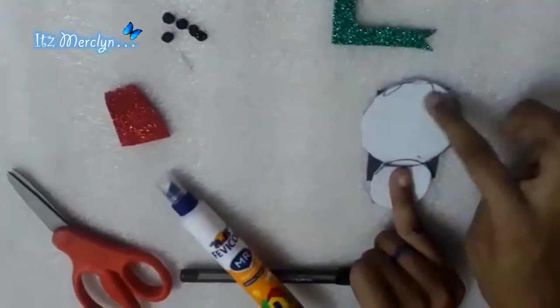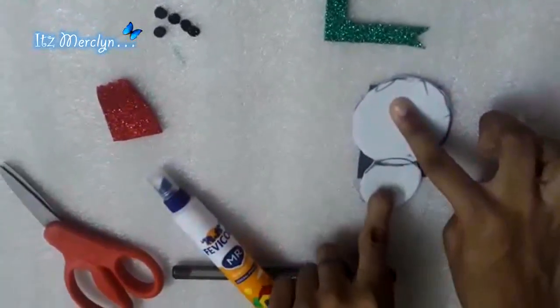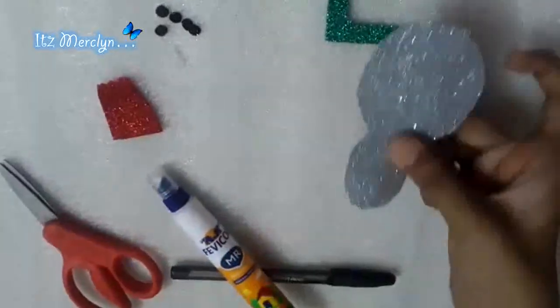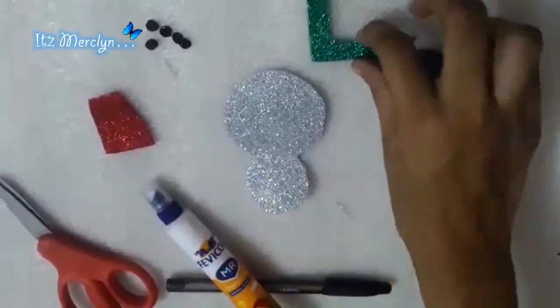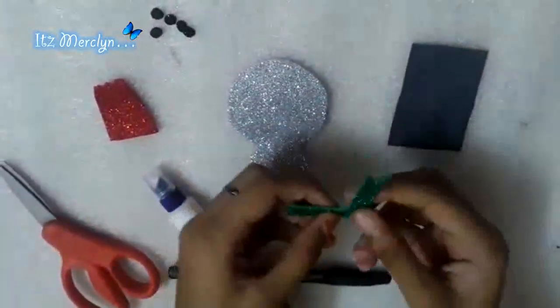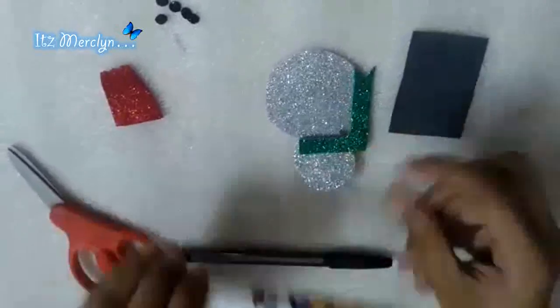Draw one bigger circle for the body and one smaller for the face, then cut it out — you would get something like this. Then you need to make a scarf with any color of your choice, like this.